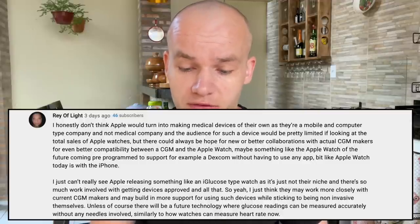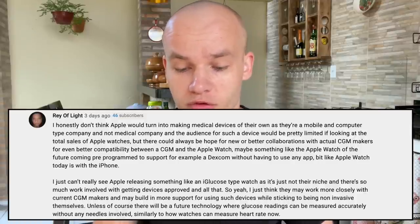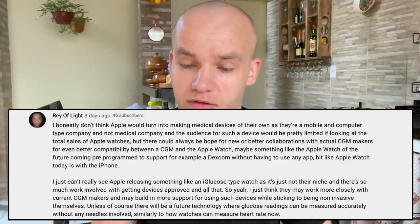Another viewer, Ray of Light, wrote that she can see Apple releasing something like an iGlucose-type watch and thinks it's more likely Apple Watch will have better compatibility with current CGM systems like Dexcom. I agree they'll probably improve integration with other CGM systems, but the fact that they cooperate with companies like Rockley indicates they want their own blood sugar monitor in their watch sooner than we might think. It might not be Apple Watch 7, but my personal tip is that we'll have this technology within two to three years, and it will get approved for diabetes patients by the authorities within five years — maximum five years. Actually, I think it will be even less.